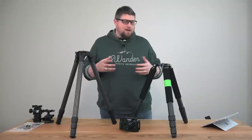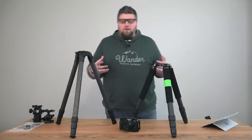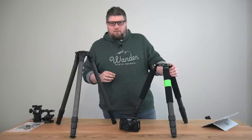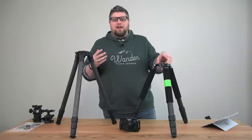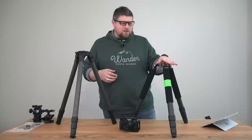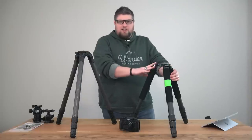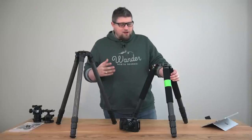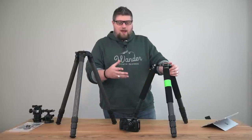I do put my tripods through hell — a lot of use, and that's what they're for. The main reason I went with this tripod first is because I thought I could save a buck. This was around $600 or $700 for the legs. I took a chance and thought it'll probably be just fine. And you know what? It has been just fine. Not extraordinary, but just fine. I've liked it okay.